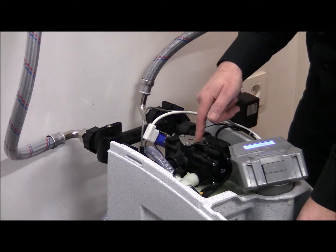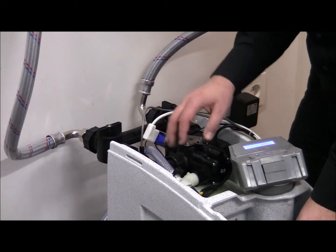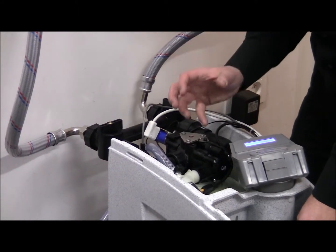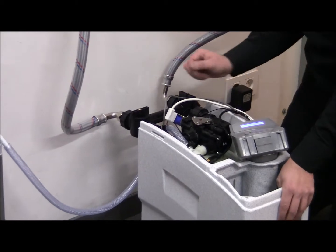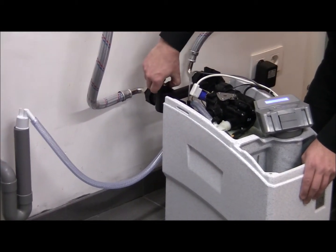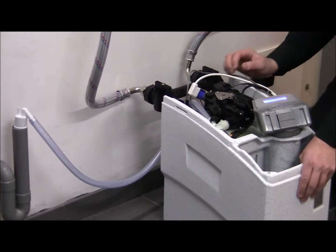Water is flowing into my water softener, but inside the pressure tank it's completely filled with air, so that air is being compressed because the water cannot go out yet. Now I'm also very slowly going to open up my outlet.